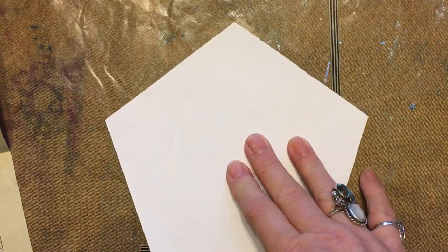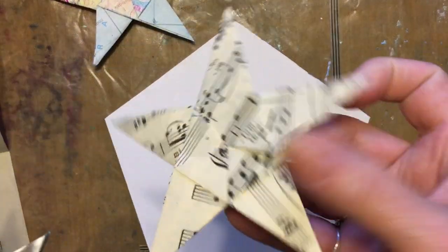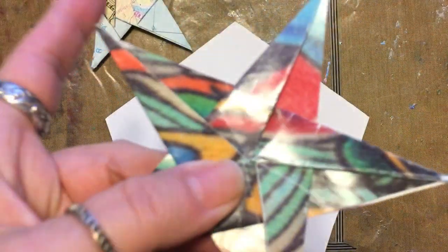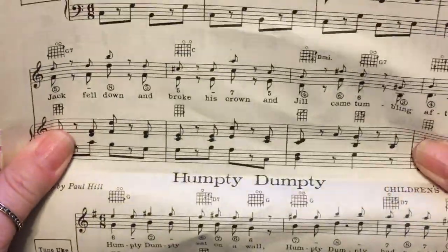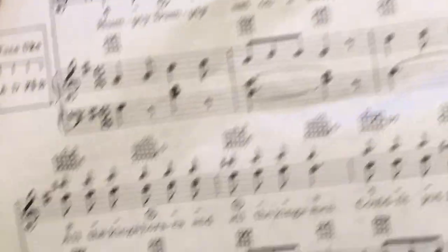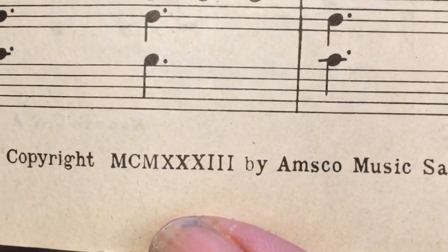I have used map paper. This was the music paper Julie sent me. This was the tattoo paper and the floral wrapping paper that I got at Blix when I went to Galesburg. Today we're going to use this old sheet music from around 1937, 38, or 33 — it doesn't matter, it's old.